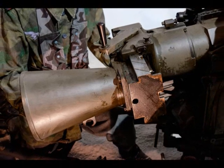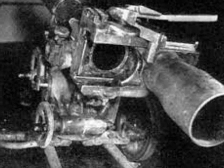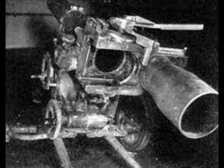The gun fired existing 7.5 cm ammunition originally manufactured for other field guns, thus preventing logistic issues associated with the introduction of a new gun. However, this decision meant that the benefits typically associated with recoilless guns could not be fully realized.